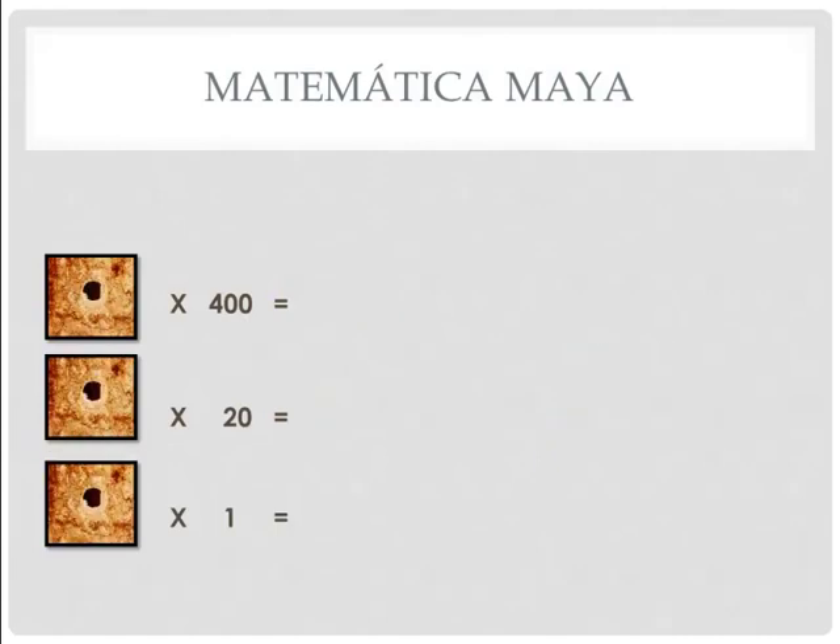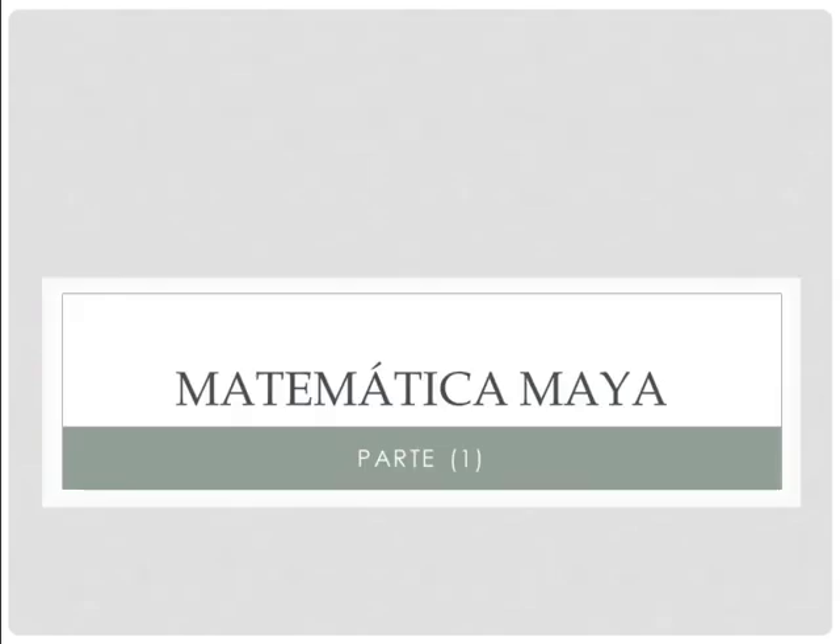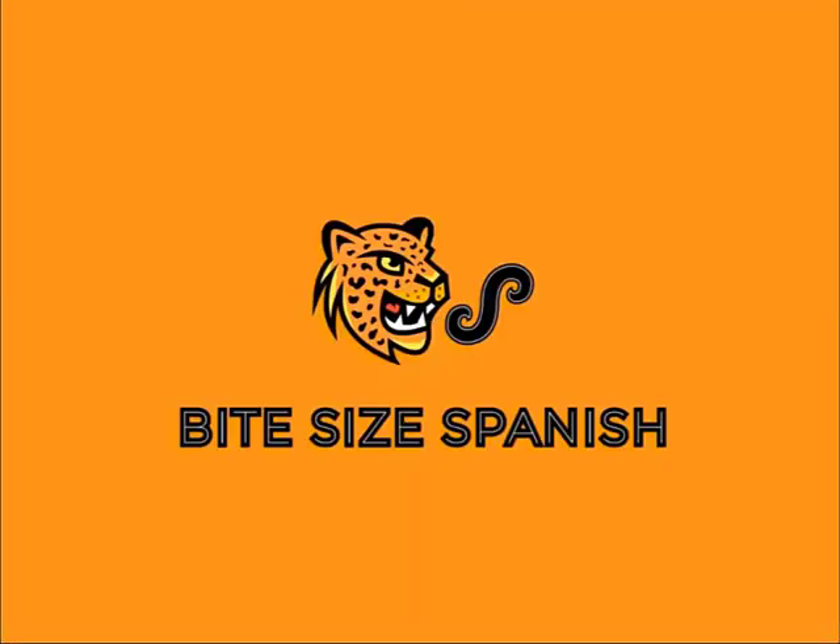If that's 1200, then what number is this? 1 times 1 is 1. 1 times 20 is 20. 1 times 400 is 400. Add them up — this number is 421.